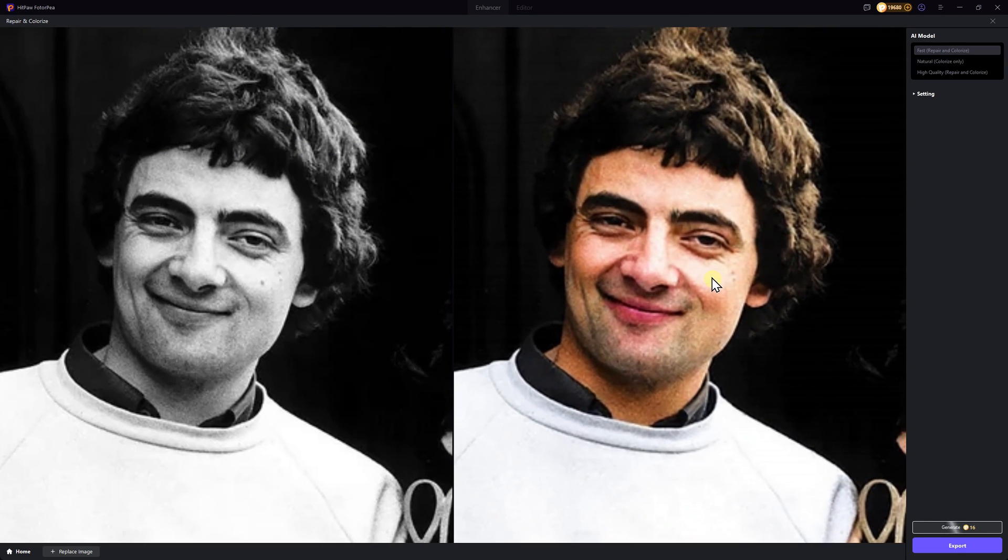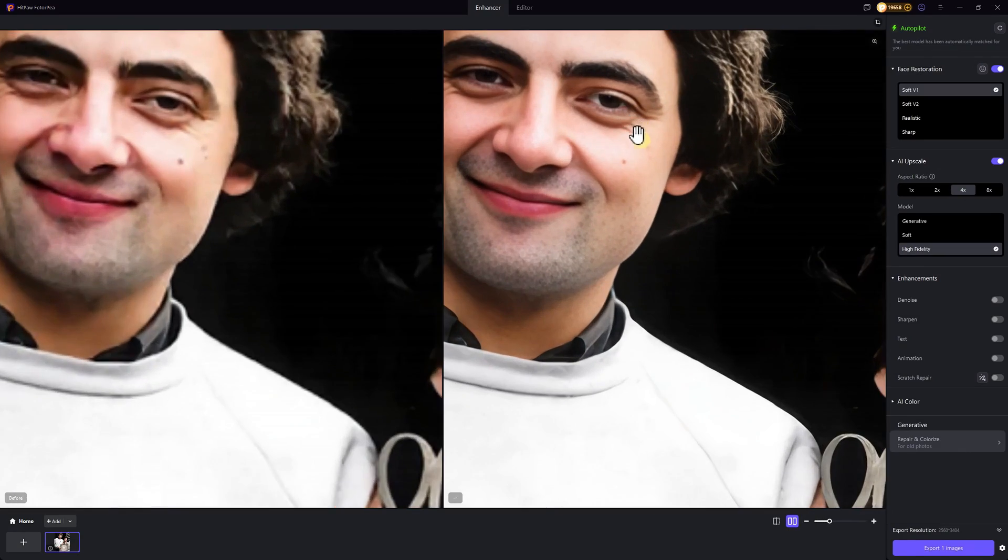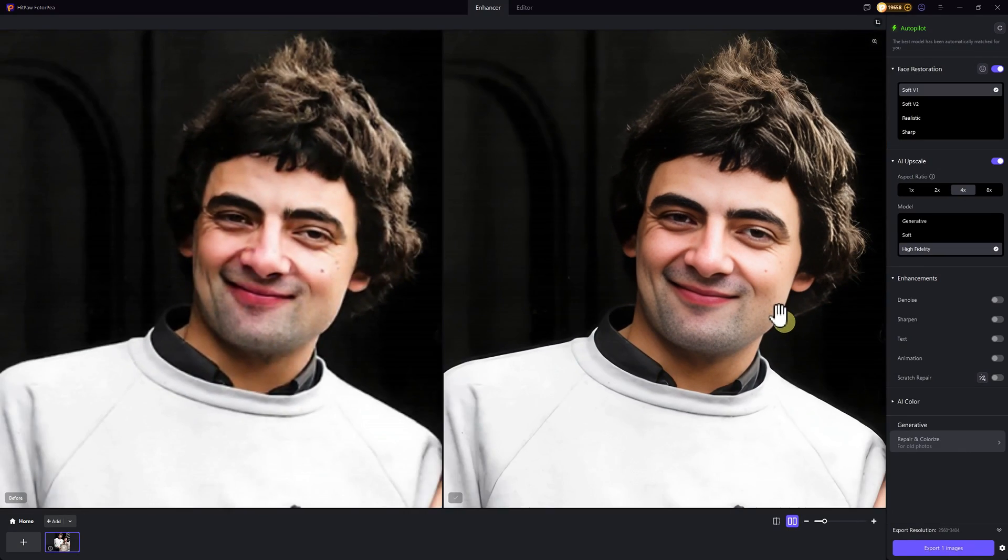To make it even clearer, or even upscale it to 4K, you can go back to the homepage and use the Enhance Photo feature for an extra boost in quality.